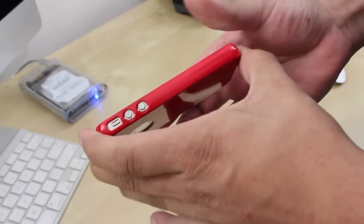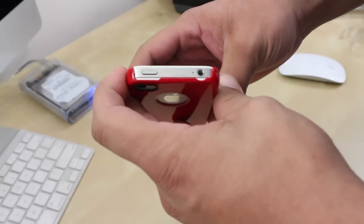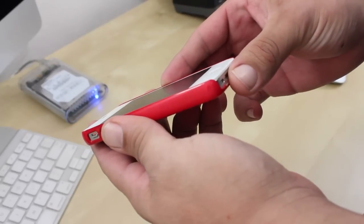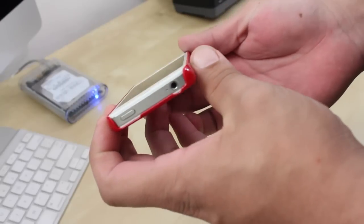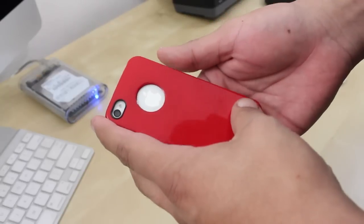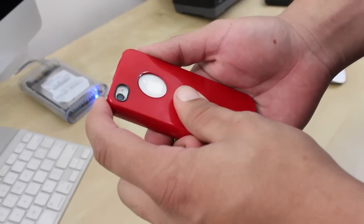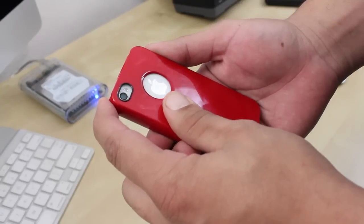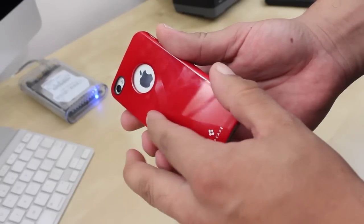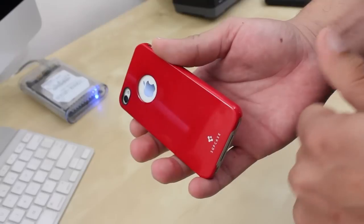With the phone installed, you have easy access to all your ports and buttons — I did not experience any problems with that. Looking at the landing table design, there is a small lip going around the case which I did not feel too comfortable laying my phone face-down on. On the back of the case you have the camera cut-out, which has a black ring around it, so I didn't experience any washed-out pictures.